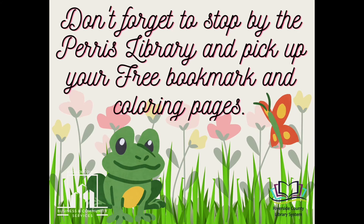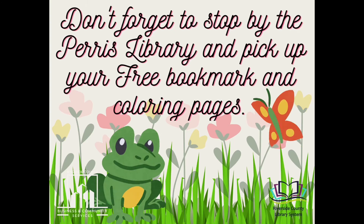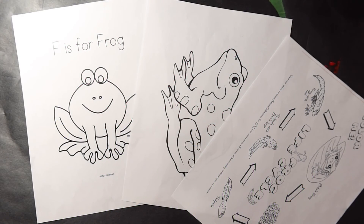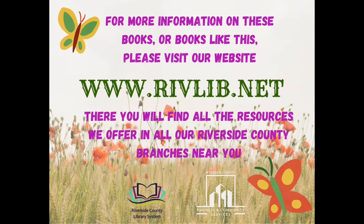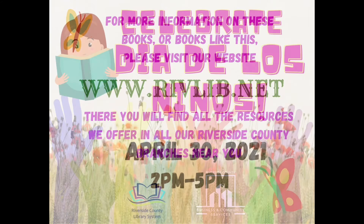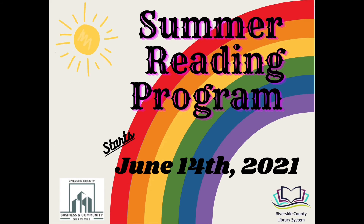Don't forget to pick up your free coloring pages and free bookmark at the Paris Library that go along with this craft. For more information on this book or books like these, please visit our website www.rivlib.net. There you will find all the types of resources we offer and all our Riverside County branches near you. Come celebrate Dia de los Niños with us April 30th, 2 p.m. to 5 p.m., and our summer reading program starts June 14th.